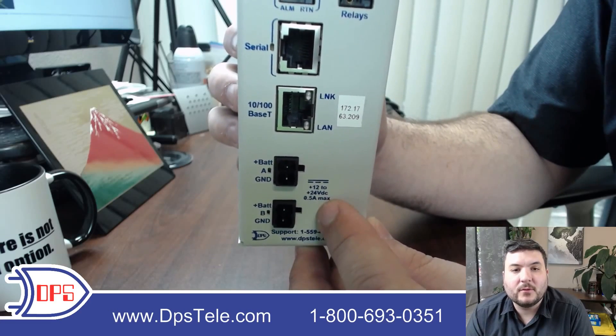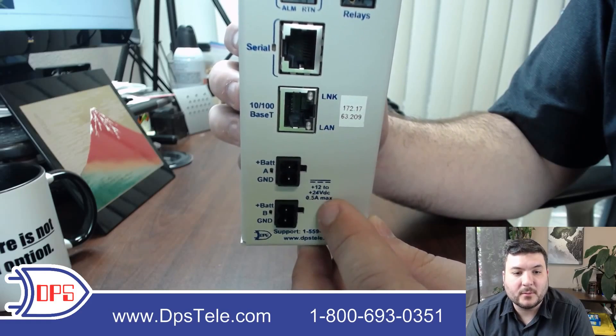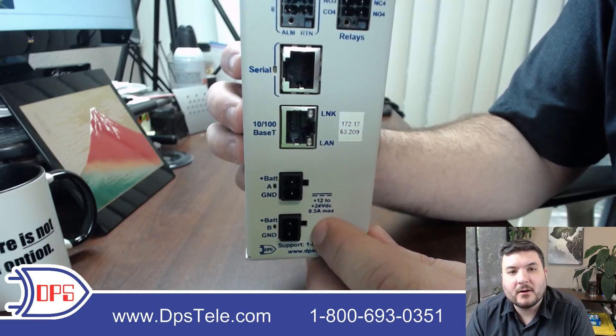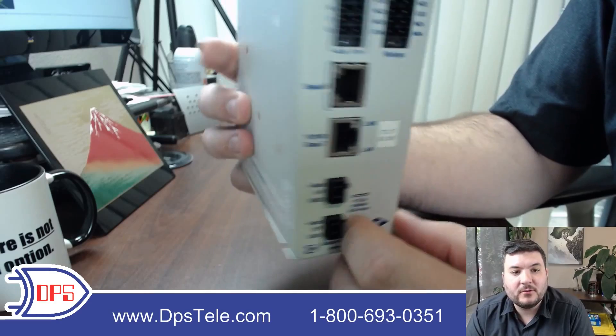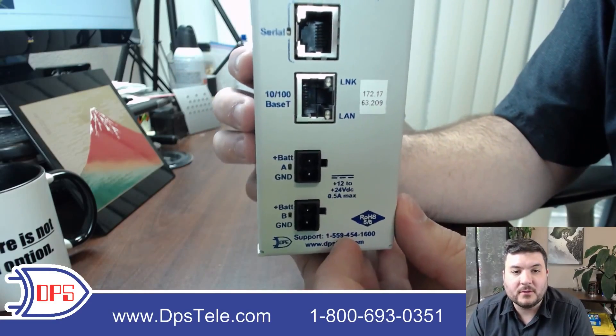If you need a specific voltage, just contact us and let us know what you need — there are a variety of different builds available. You'll also see that it has an A and a B feed, and unlike most DPS NetGuardians where you have a GMT fuse sticking out, these are actually internal fuses. So you just open up the case — there are a couple of screws — if you need to get to the fuses and replace them at any time.